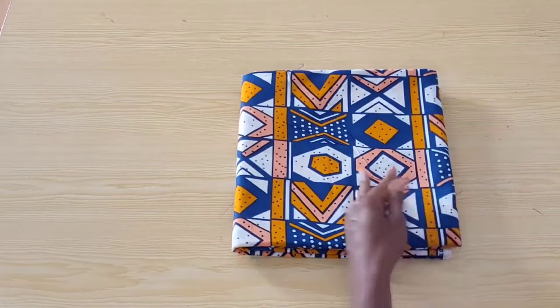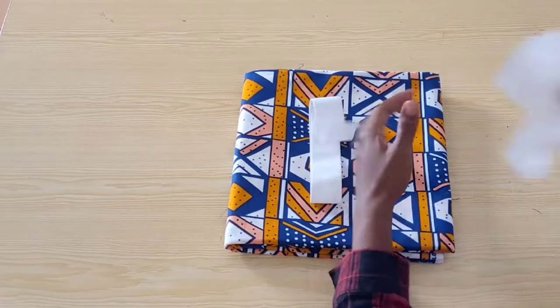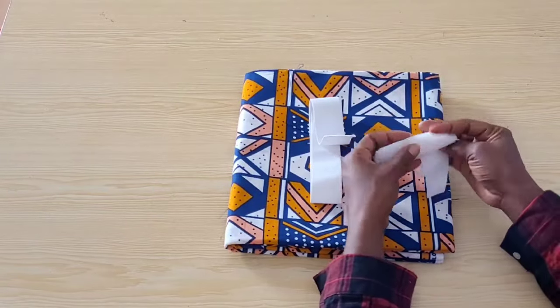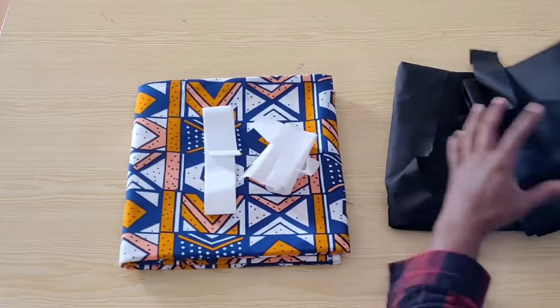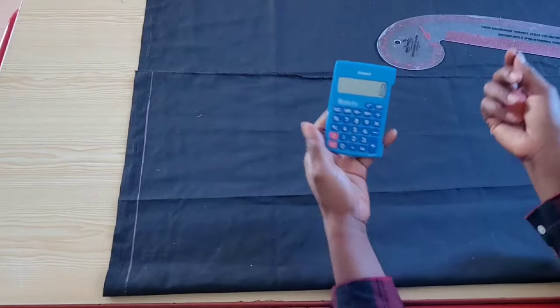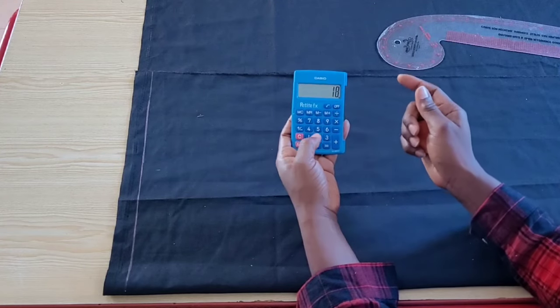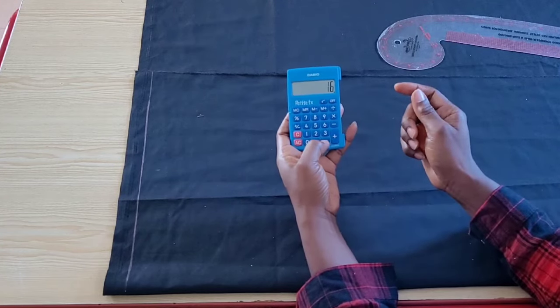For this tutorial I'm working with this Ankara print, some elastic, and a sheer color interfacing. I'll be using this black cotton lining for the pattern drafting so that you can see my markings clearly. The total length of the shirt is 18 inches; from this I will minus 2 inches, the width of the waistband.